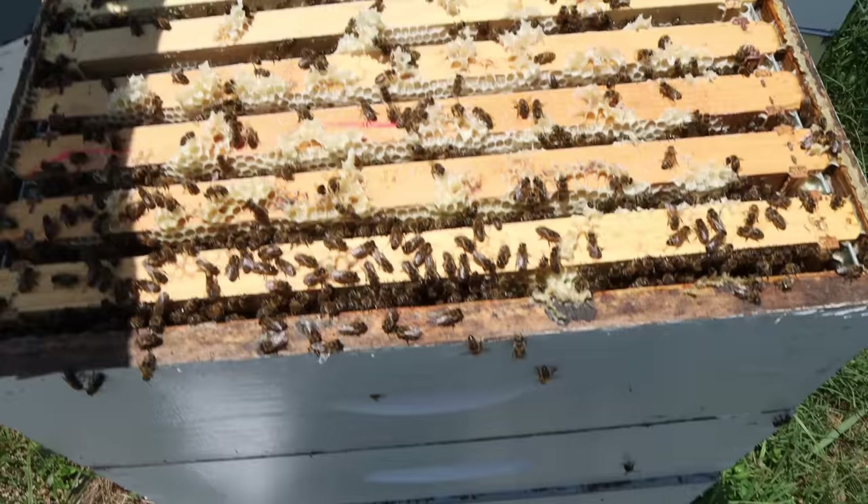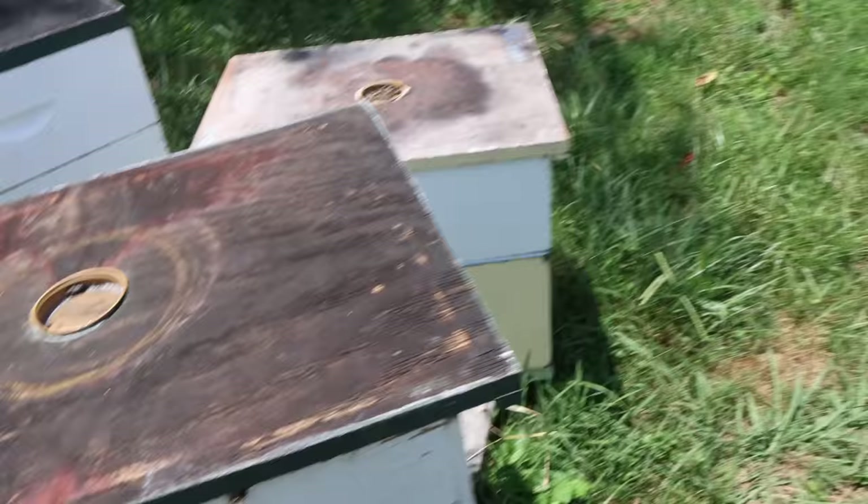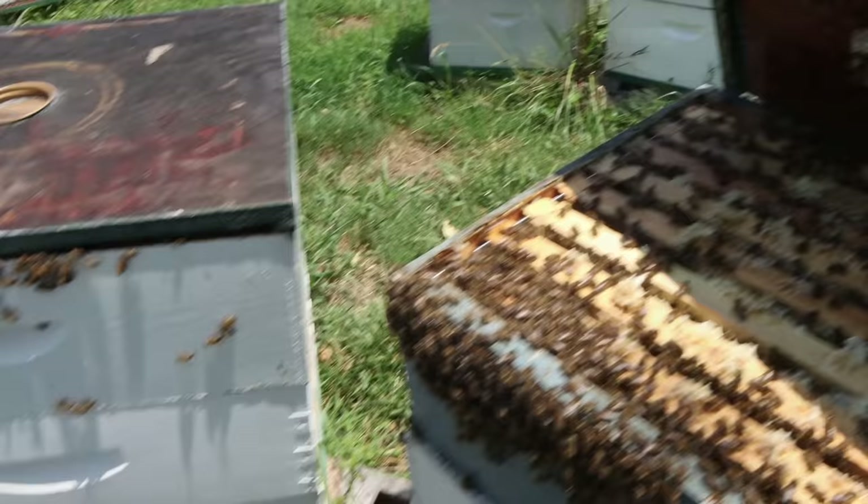We'll be pulling this honey off in about a week. As soon as they're done with the sourwood, we get it off — we don't want other odds and ends mixing in with it.